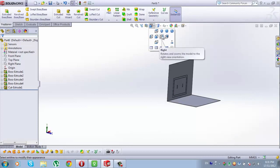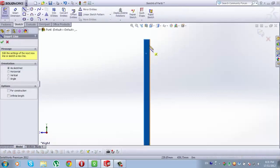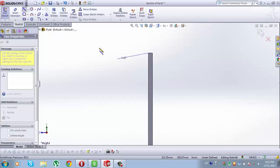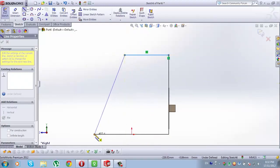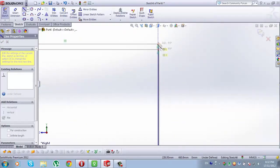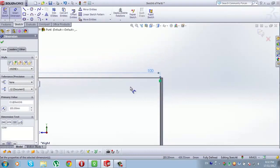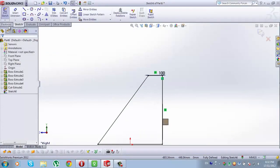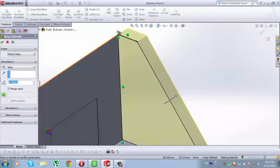Now go to View Orientation and go to Right View. Select this side of Boss Extrude 1. When it is selected, go to Sketch, from Sketch go to Line. Go to this point here, to this point here, back to this point here. Go to Smart Dimension — this line here will be 100mm, and that's all the dimensions we need. Now go to Features, extrude both space, rotate it, type here 1mm, go to Reverse Direction. Check it.